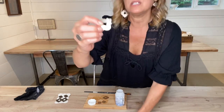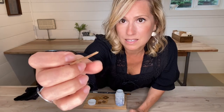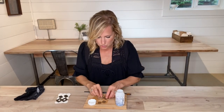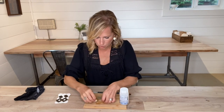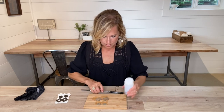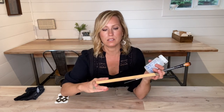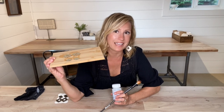Now you can see that this nap is laid down super smooth. These look really, really nice and finished. My earrings just need a minute to dry, so I'm gonna lay them flat on my workstation and let these dry for a little while, then I'll come back and we'll put them together.